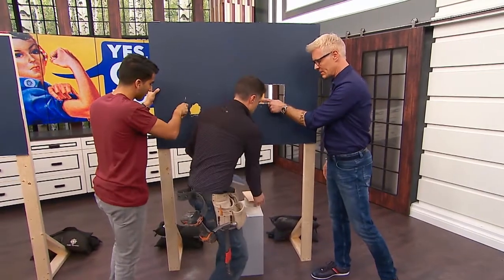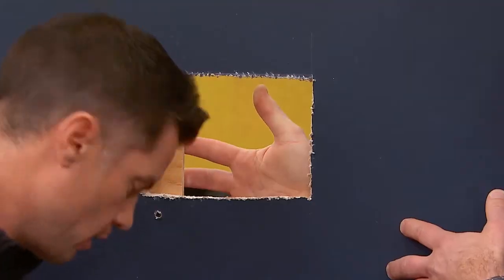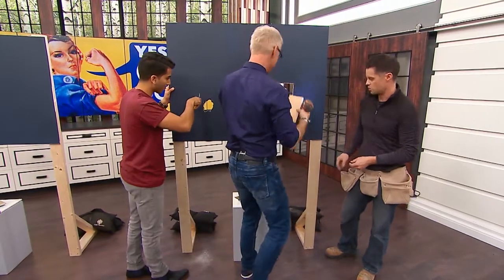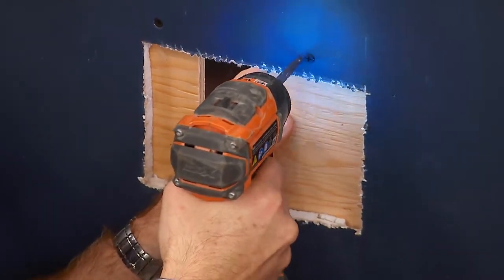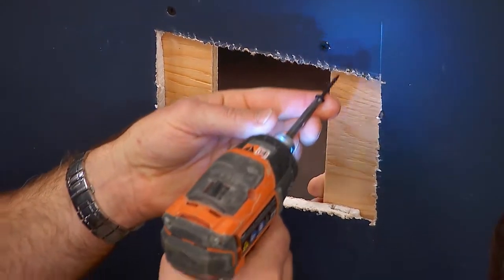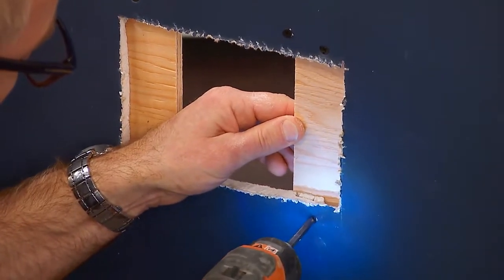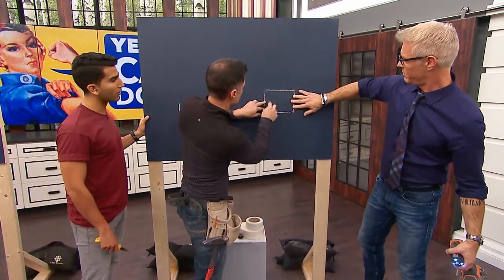We need to put back braces in here — we couldn't put the drywall back unless we had something to support it. So we've put one piece of plywood in. Using drywall screws and a drill, attach the backing pieces so they span the opening and give you something to screw into. Then we just take our drywall piece and slide it in, attaching drywall screws at each corner.